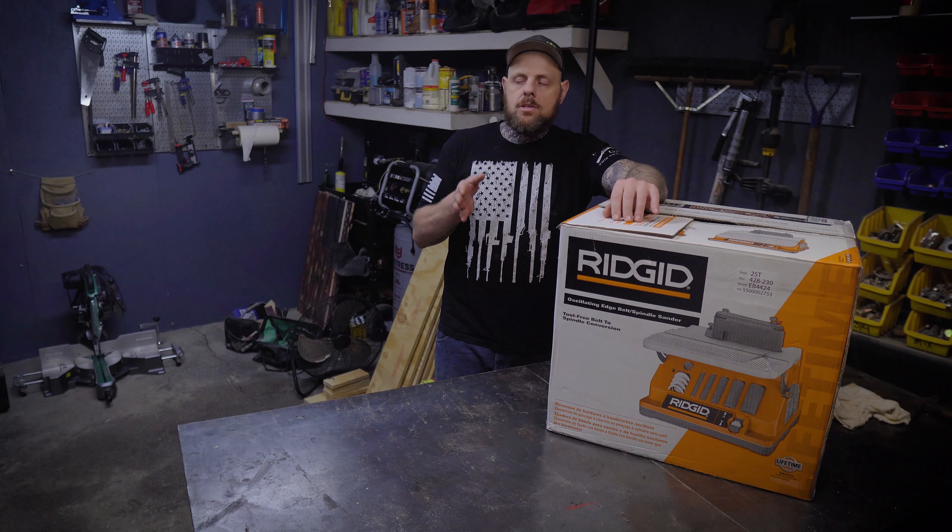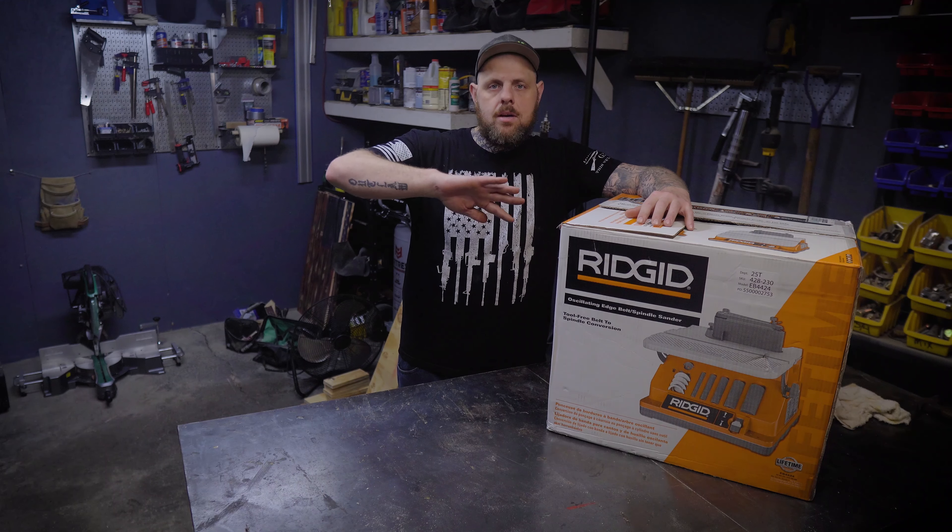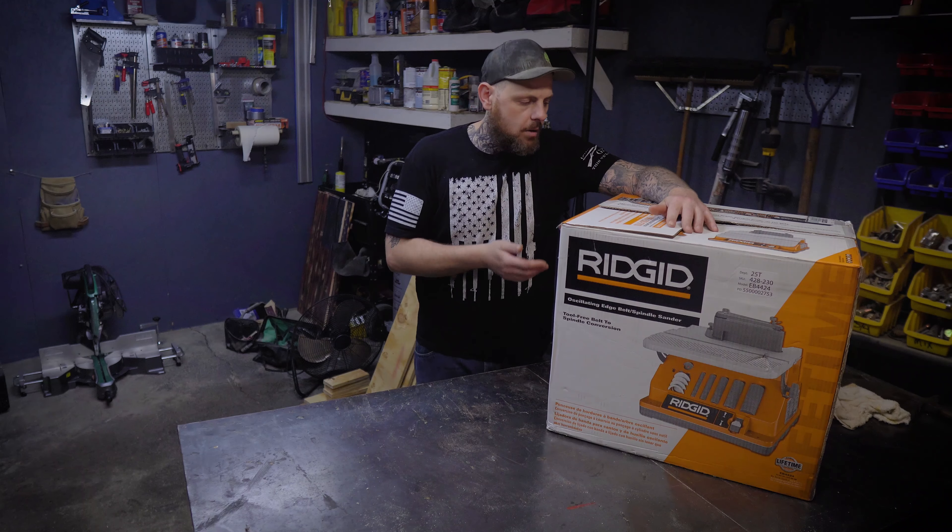This does come with a little safety switch, and the table also tilts at different angles, which we'll take a look at when we open this up.